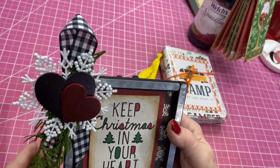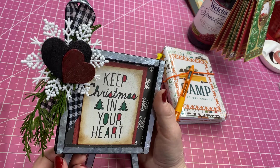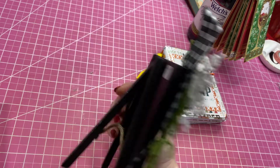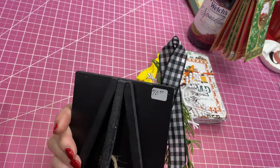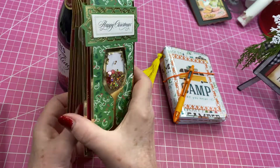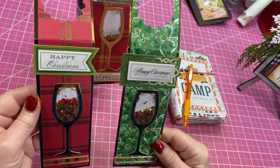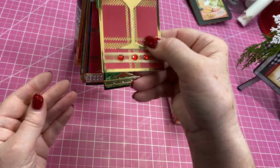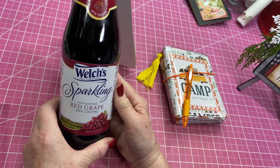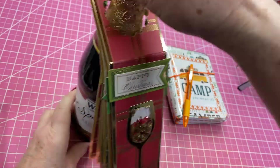I made this last year but I'm bringing it back. These easels I got at Michael's a couple of years ago — I had like four of these and this is the only one I have left, and I sold these for $10. Then I made my wine tags — basically just these two, one green and one red. I'm going to hook those on there. What I display them on is this Welch's sparkling non-alcoholic grape juice cocktail, so they'll know what it's for.